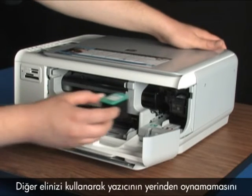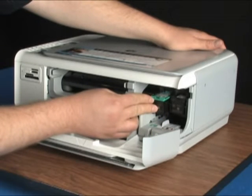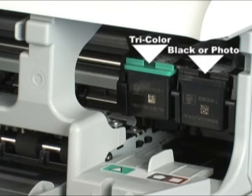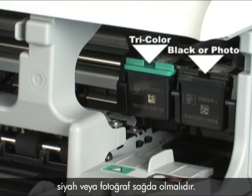Use your opposite hand to hold the printer in place while you place the new cartridge into the slot with the HP logo facing the ceiling. Gently but firmly, push it straight in until it pops into place. Make sure that each cartridge is in the correct slot. Try color on the left, black or photo on the right.